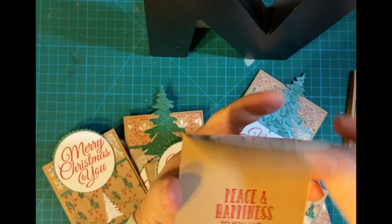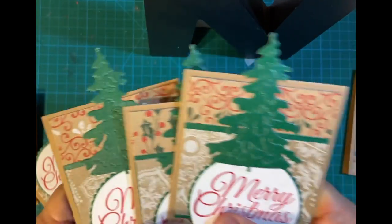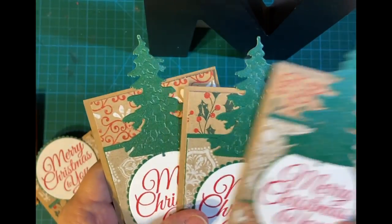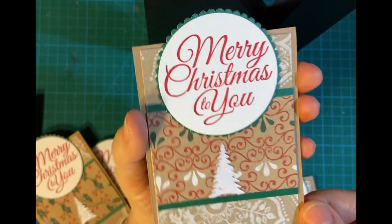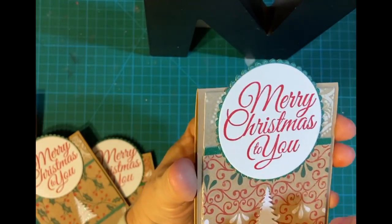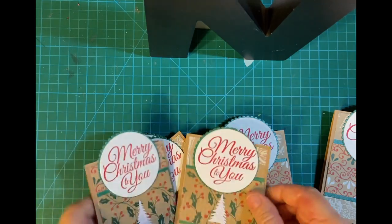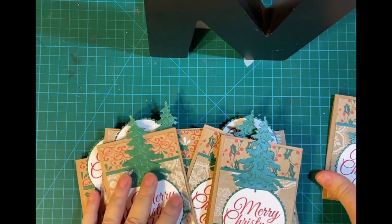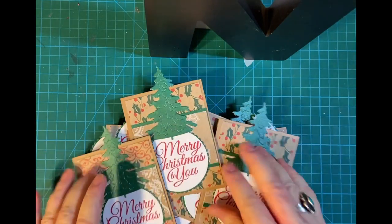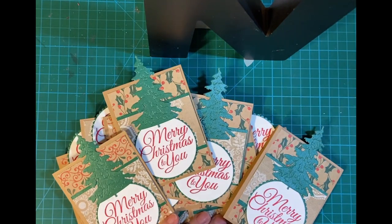They're all the same layout — I've got five of the ones with the pretty green tent topper, and the rest are with the little white shimmery cardstock, "Merry Christmas to you" and "Peace and happiness to those you love" on the inside. Make sure to see all the collaborators down in the description box, and don't forget to check out my live replay. See you again soon — bye-bye!